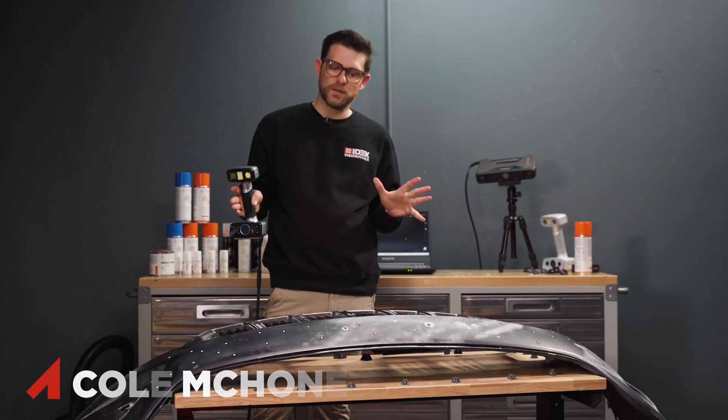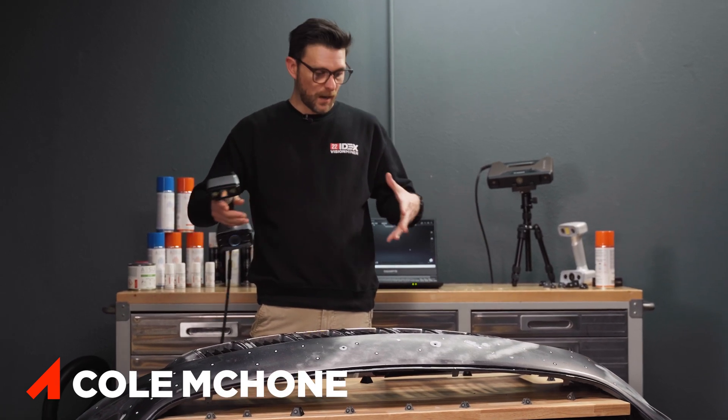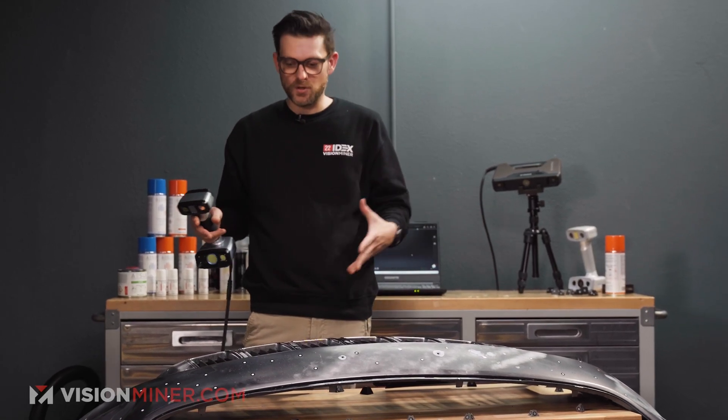Hey guys, Cole from Vision Miner here. I'm gonna make this real simple. We got a big part, and I'm gonna see how quickly I can actually capture all this data.